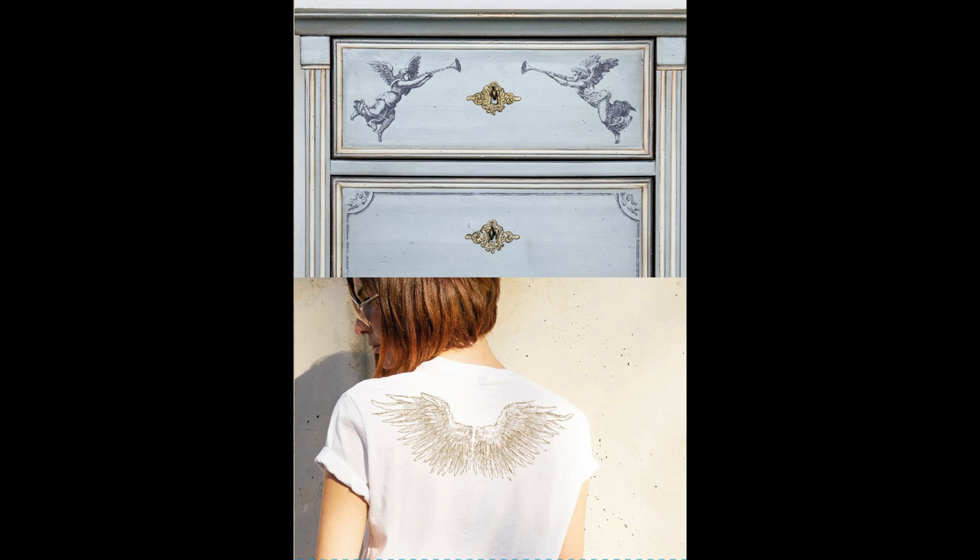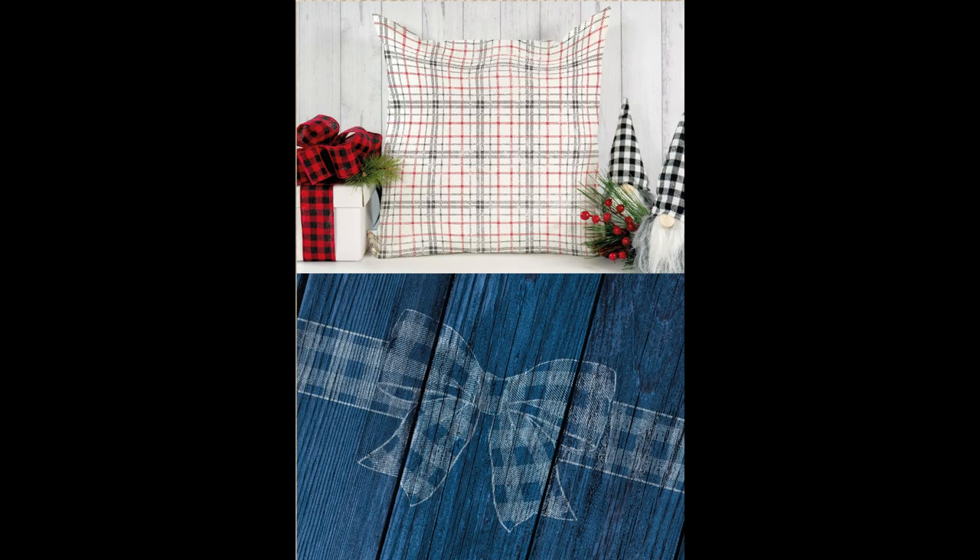Next we have Plaid Mania, and Plaid Mania is kind of like a stackable plaid system, so you can create all kinds of different plaids with different colors — basically whatever you can come up with. This one is going to have a lot of flexibility, and these all come with masks so you can layer all of your stamps.